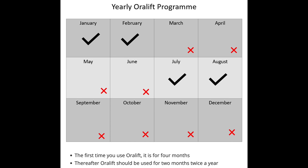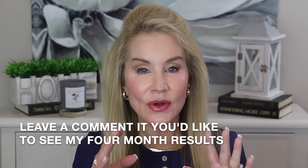I'm almost at the two-month point and intend to keep going for the last two months of the three-times-a-week phase. The neat thing is you then get to take a break. The yearly Oralift program shows two months on, four months off, two months on, four months off — so you only use it twice a year. The extended four-month initial phase is the only time you'll ever do it that long.